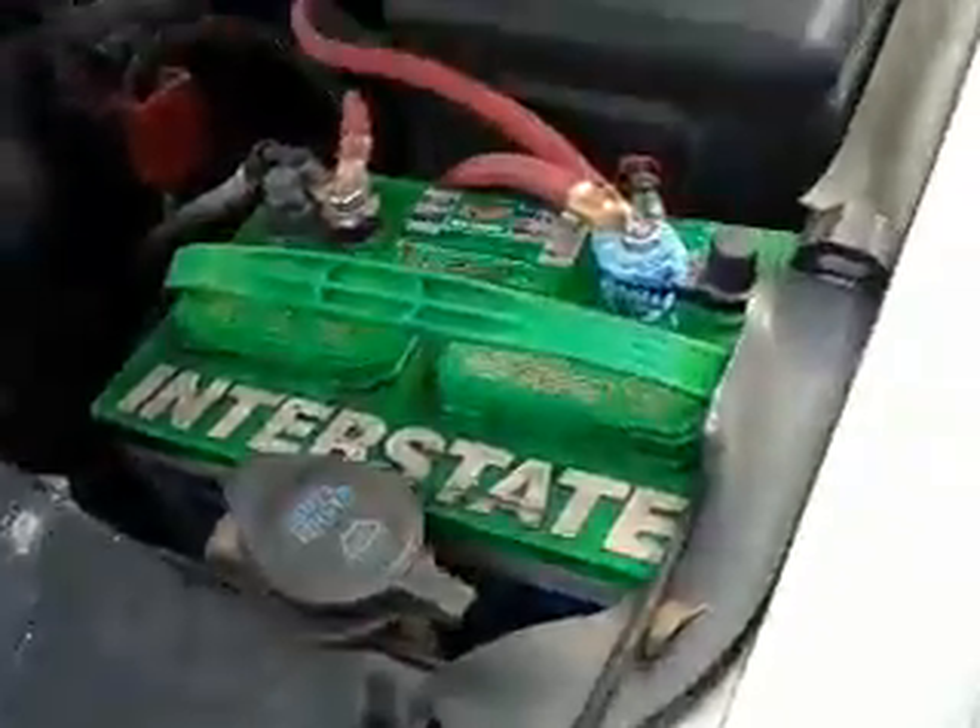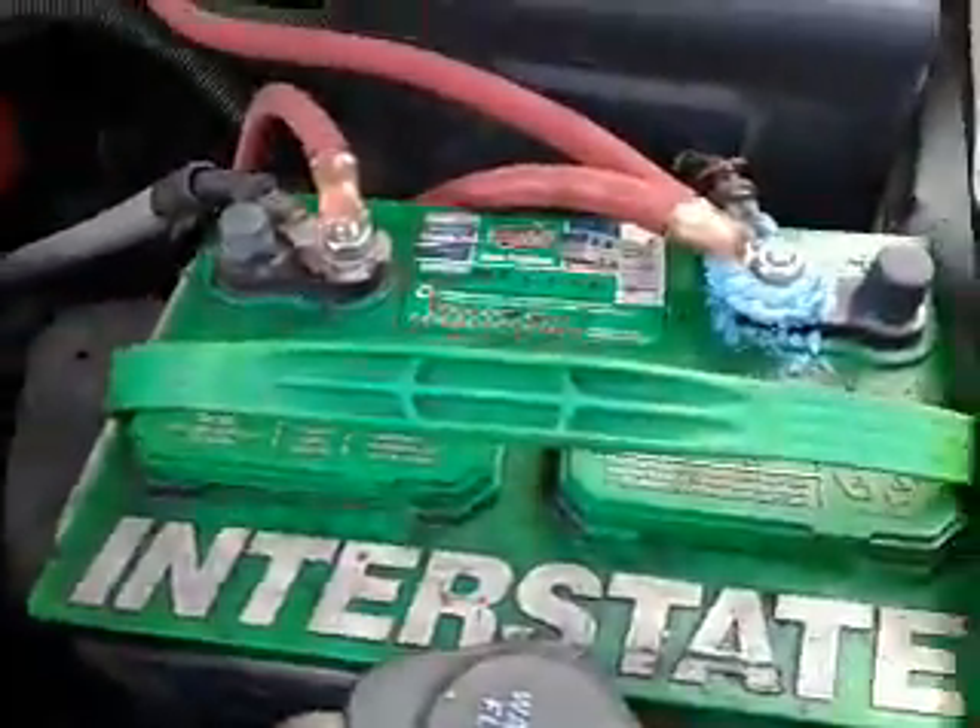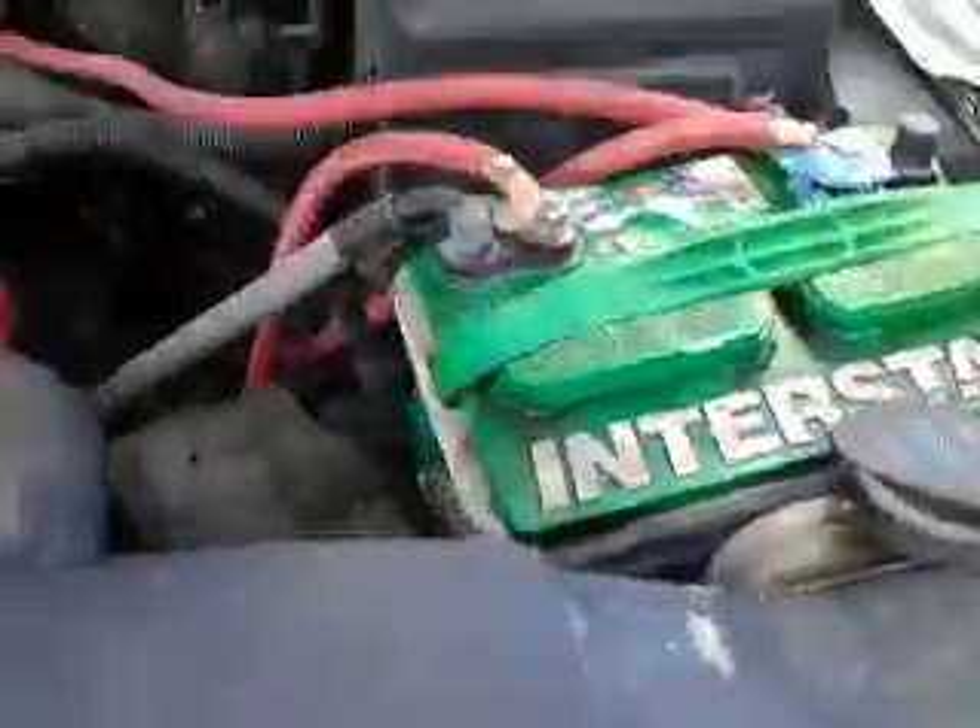Then of course throw an additional two in the back to keep all the amps and everything charged. But this wiring here is just a mess — you're not supposed to touch it, so don't ever touch that by hand.